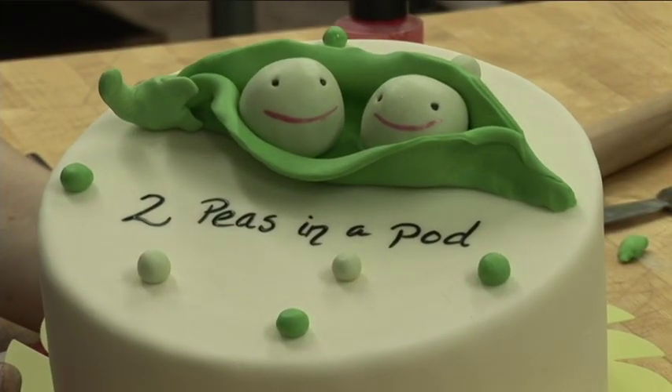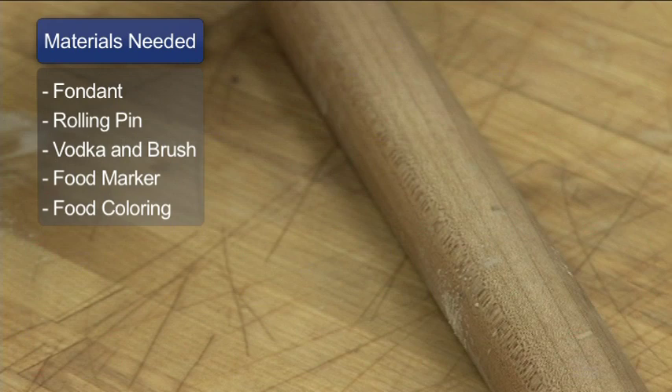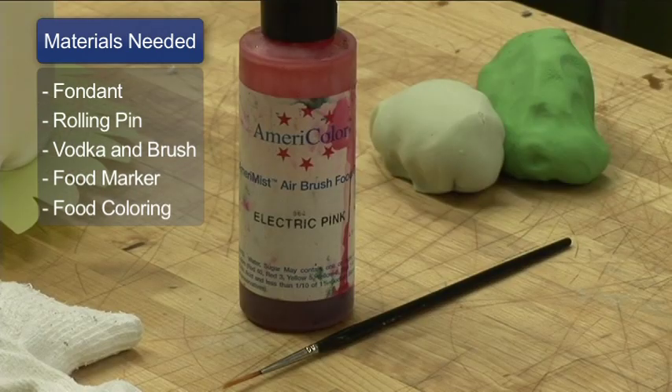Materials you'll need are colored fondant, rolling pin, vodka or liquor, paintbrush, food coloring marker, and pink food coloring and a paintbrush.